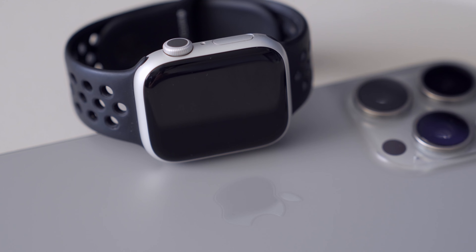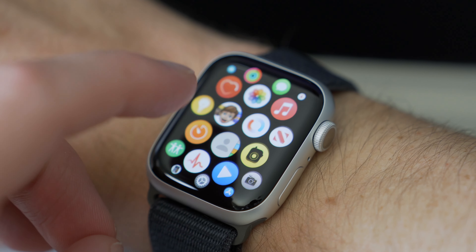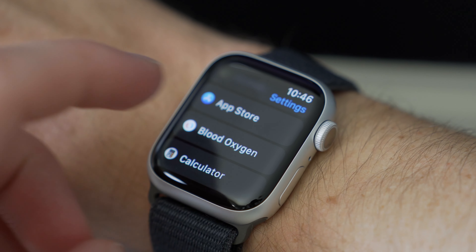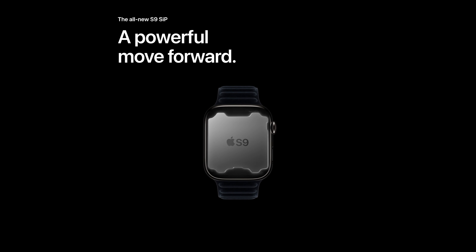The Apple Watch Series 9 was just released alongside the iPhone 15 lineup, and unfortunately Apple didn't give us any notable upgrades except for the new S9 chip that slightly improves performance.